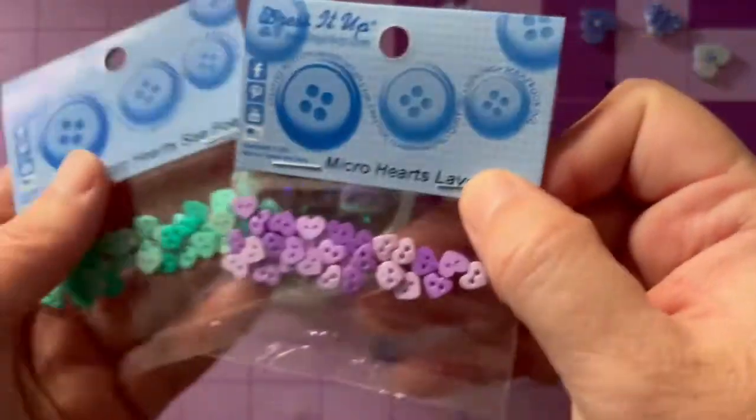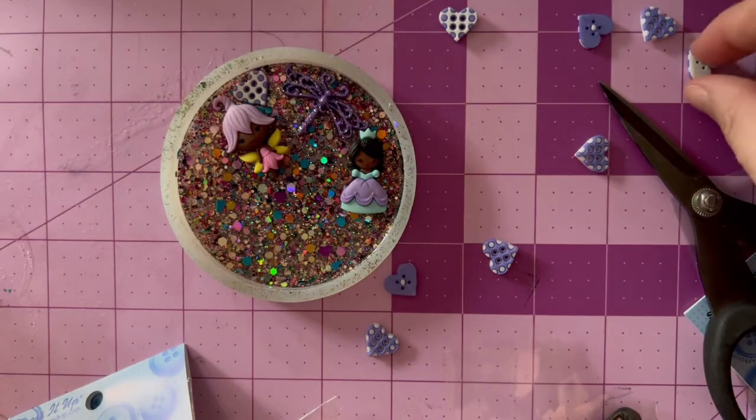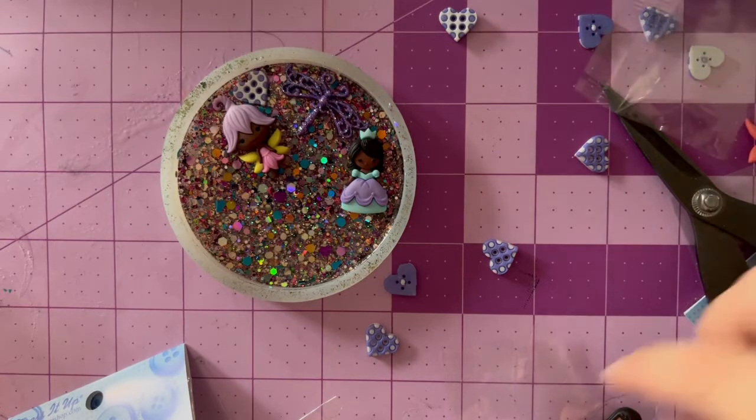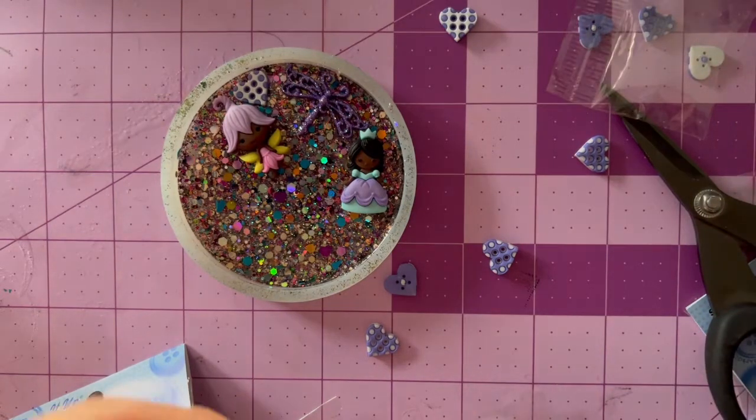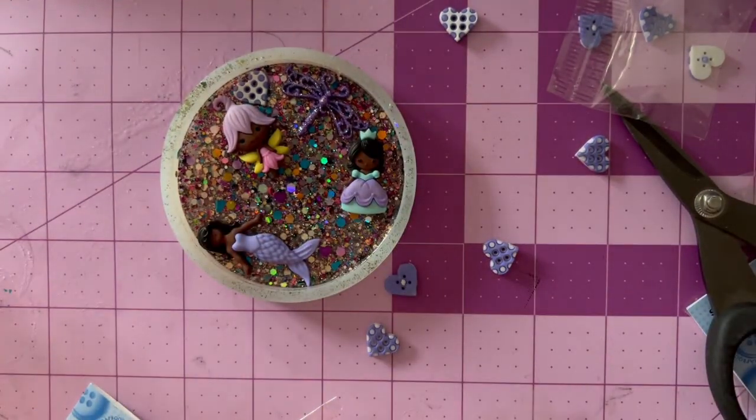I have periwinkle hearts, I have micro hearts — we have so many fun things, little flowers. And I'm just going to continue to, if it has a shank on the back, use scissors or a cutter to snap that off and then place items repeatedly.